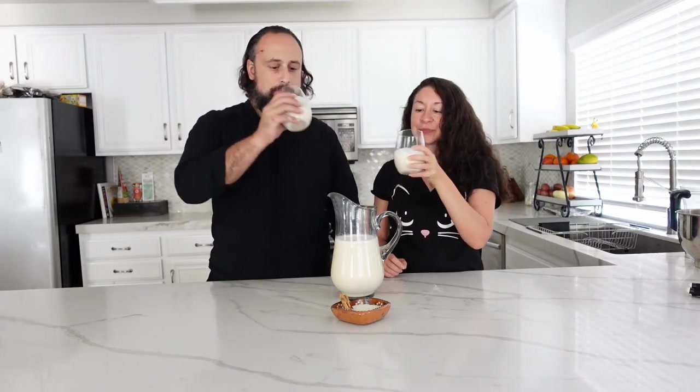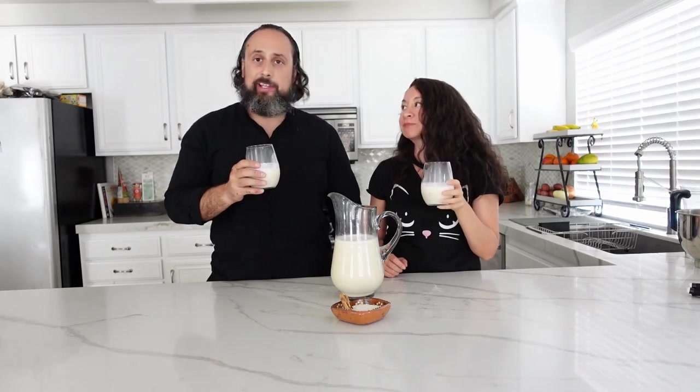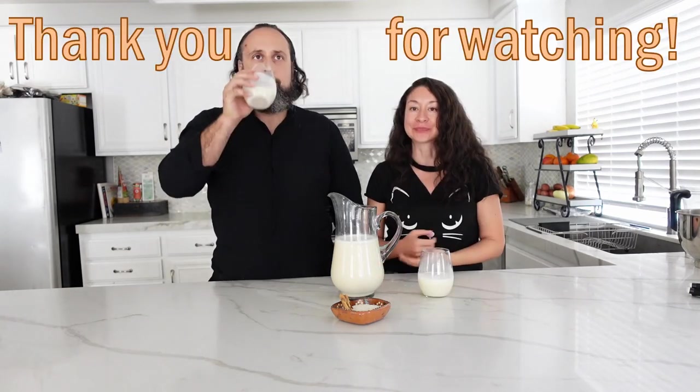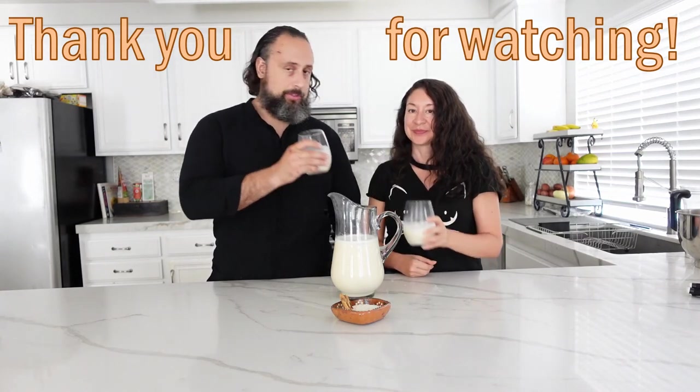Taste test! Cheers, salute. Damn — delicious! This came out really good.